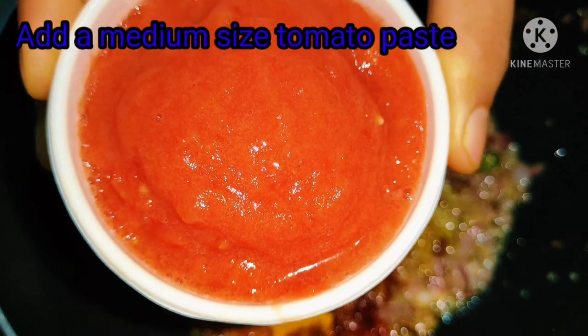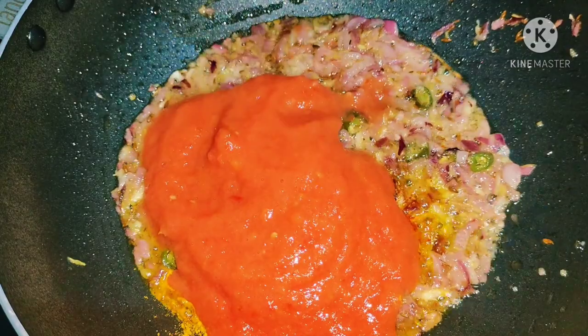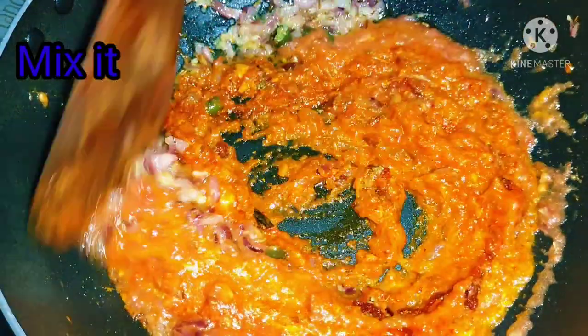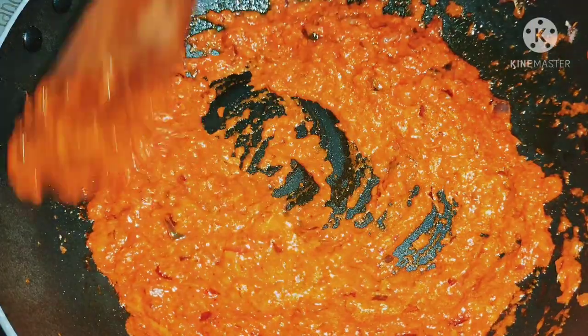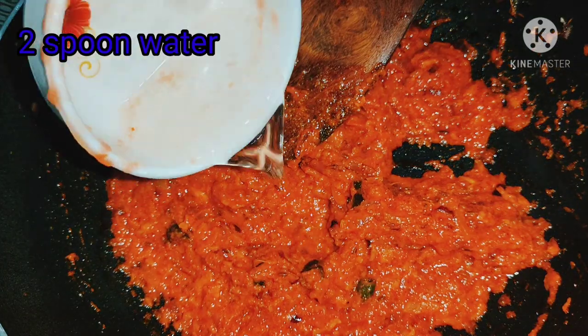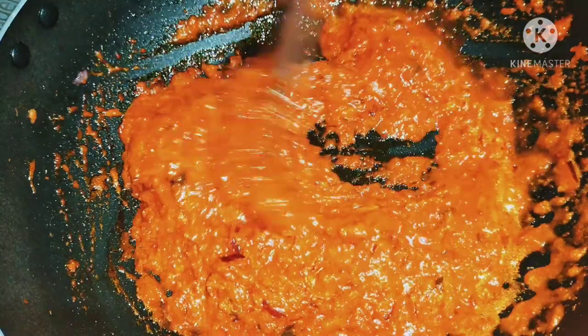Next, about medium size tomato paste — I add the paste. Then I add it into the paste and add a lot of water with some salt.